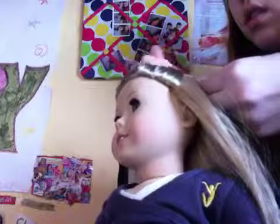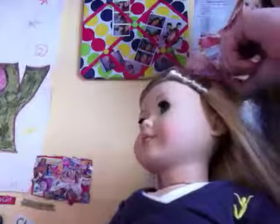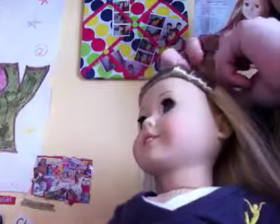So you cross it like that. And then after you do that, get one of the ponytails and just tie it close to the top. So like this — it should look like that kind of.